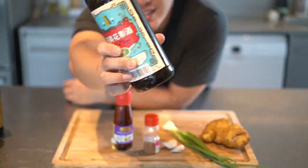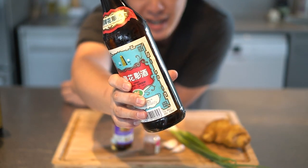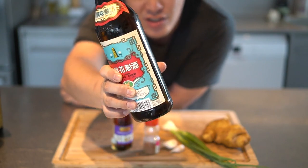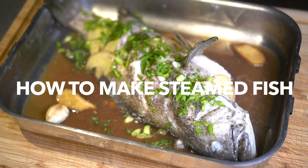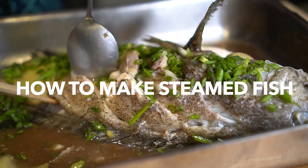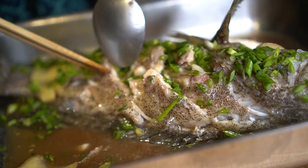Hey guys, welcome back! In the last episode I showed you how to assemble your basic Chinese cooking starter kit — all the ingredients you need to make 80% of Chinese dishes. In this episode we're going to make a steamed fish together with a steamed fish sauce using those ingredients, so be sure to watch that episode before this one.